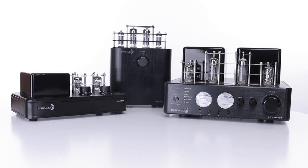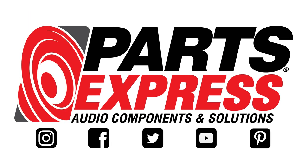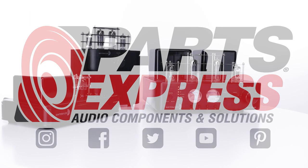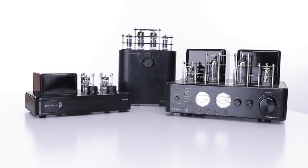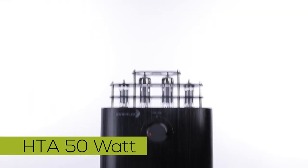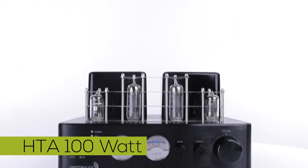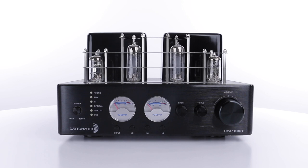Pay homage to the classics with some of the most beautiful amps Dayton Audio has to offer. These hybrid stereo tube amplifiers offer way more than just unique and elegant beauty. With a 20 watt, a 50 watt, and a 100 watt version, there's something for everyone. Modern design meets vintage sound.